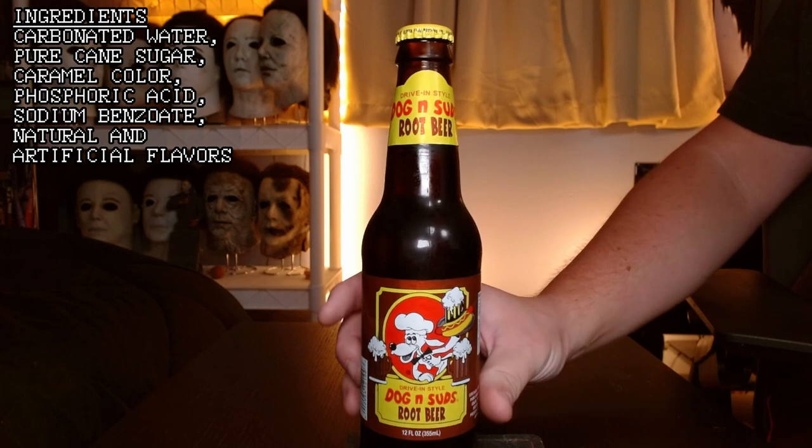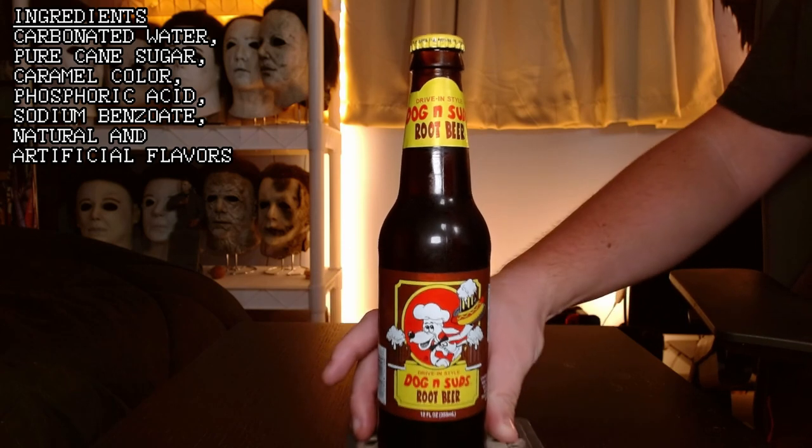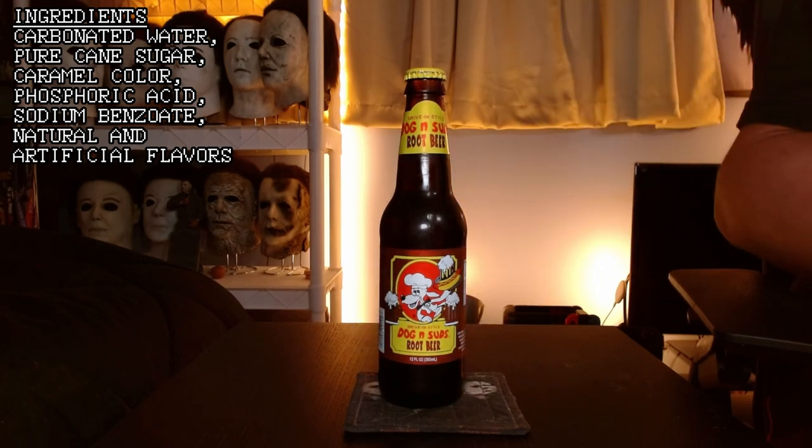Dog n' Suds up here — I like the art on the bottle. It says 'drive-in style' right on the bottle, and I believe it is also a drive-in style food place too. I've never actually been to one, but usually a lot of drive-in places have their own draft root beer, and I would fully recommend going to one and trying it because usually it's pretty good. I know some places like A&W get their big bag of mix — but even then that's still better than syrup. But we're not talking about A&W in this one anyway. So let's crack this thing open and get a little bit of that scent.